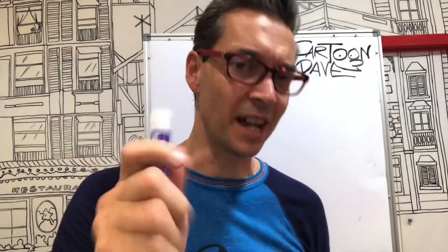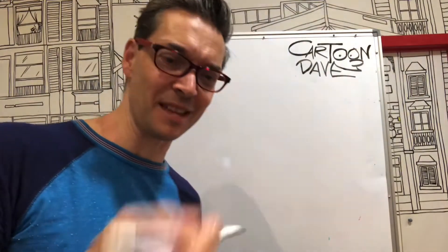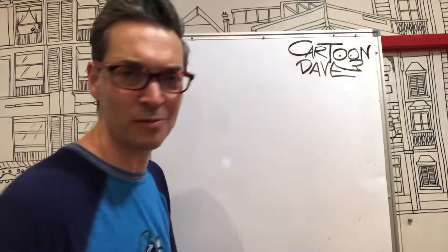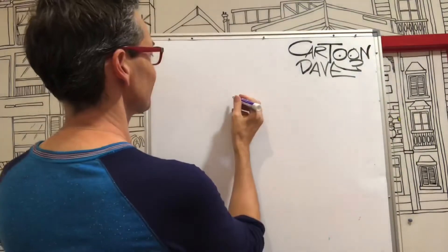Hey beautiful people, I'm Cartoon Dave and today on the board I would like to show you how to draw a person wearing a tutu — you know those ballet dancing froufy froufy skirt things? That's what we're talking about. So grab a pencil, find a piece of paper or something to draw onto and let's start. You can draw this with me. I'll try and go kind of slow-ish but not too slow — I don't want to put anyone to sleep. So let's start with a person. Let's go.